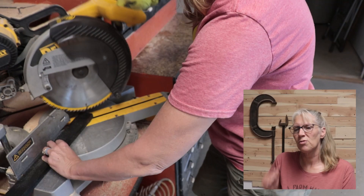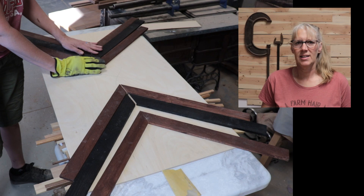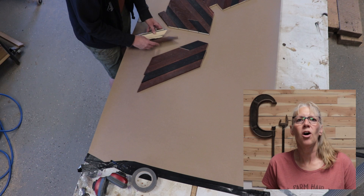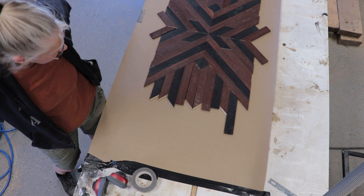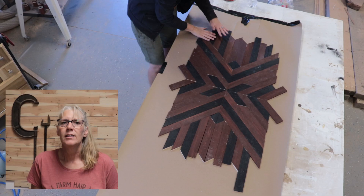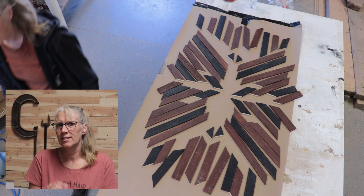Then I used the miter saw and cut the pieces with a 45-degree angle. After I started laying it out I realized it needed a bigger table, so I moved it to the outfeed table. As I was putting it all together I realized the camera angle was off, so I adjusted it and spread everything out because the newly cut areas didn't have any stain.